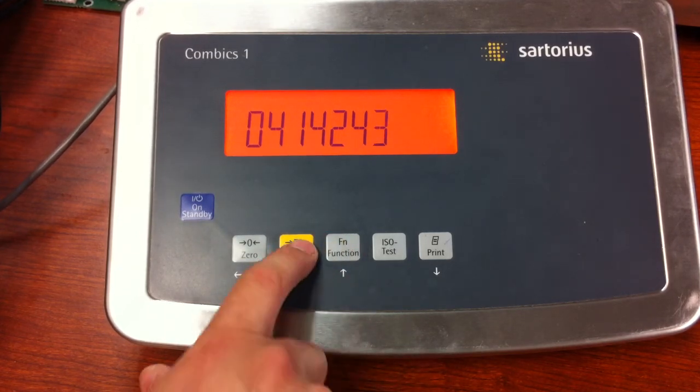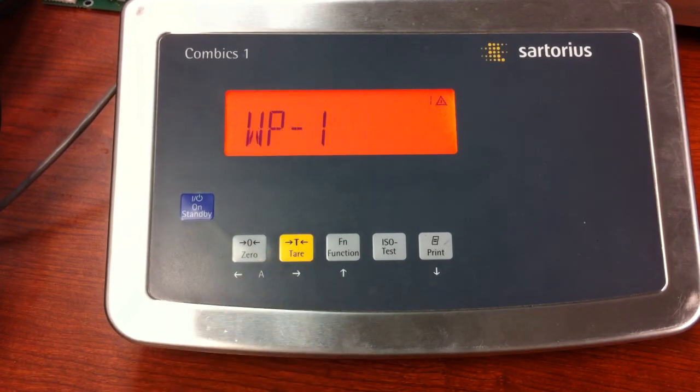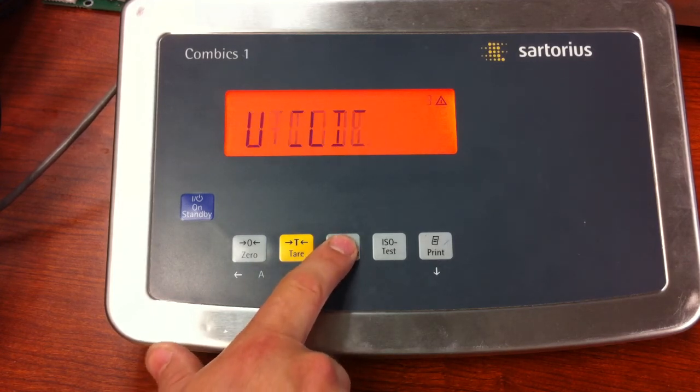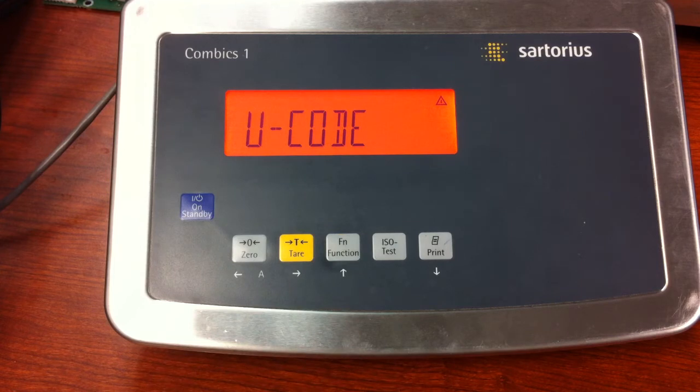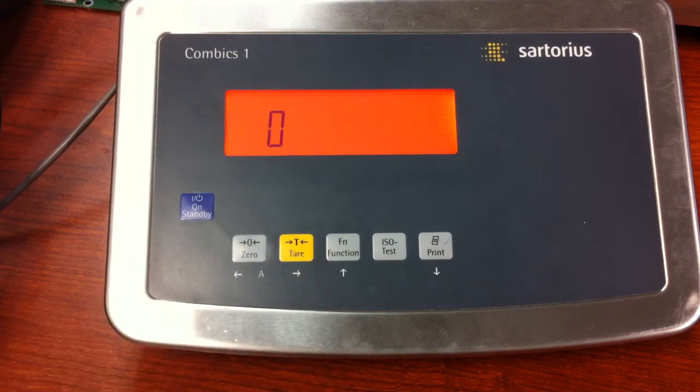Once you have your password in, press and release the tear key, then press and release it one more time. It will bring you to WP1. Function up until you see Code — this is U-code. Press the tear key on that and there's your password that was stored, maybe intentionally or unintentionally.